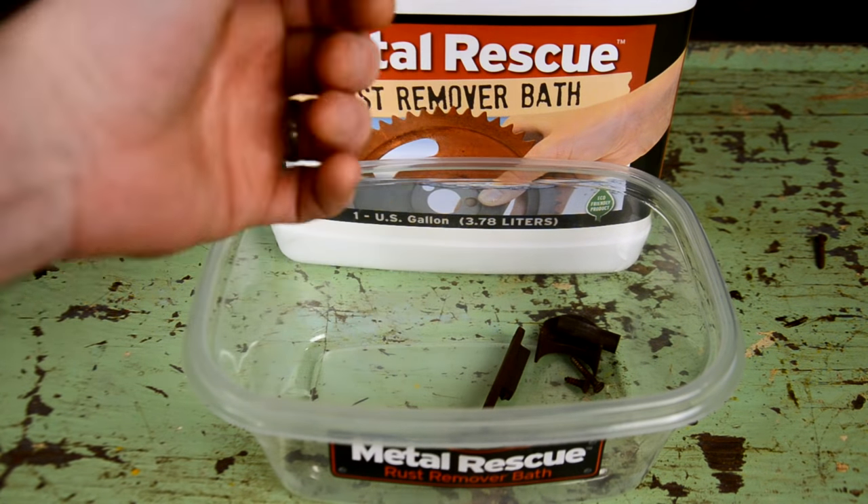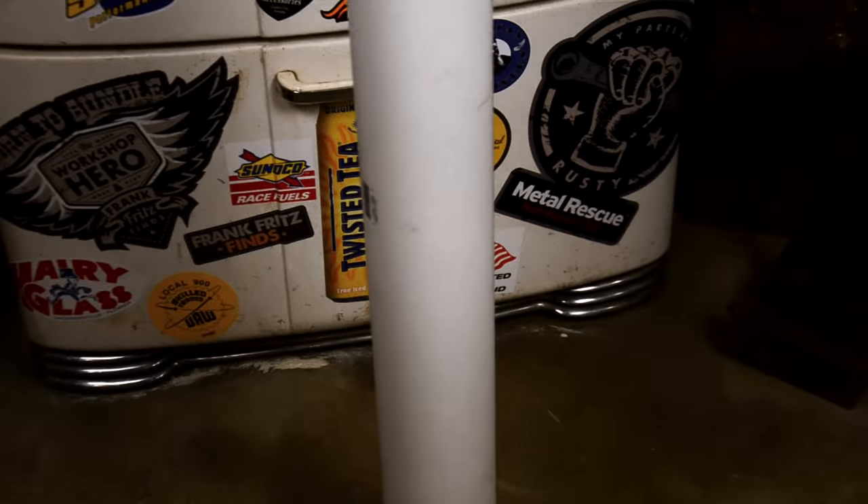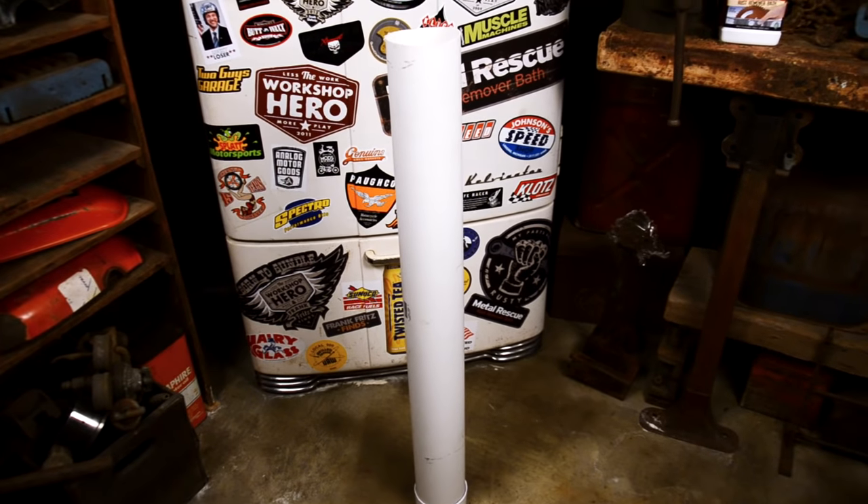Alright, now back to the action. Pour Metal Rescue until you completely cover your rusted parts. Yep, it's safe on skin. That small plastic tub was perfect for our small parts, but for the barrel and stock I'm using a PVC pipe.